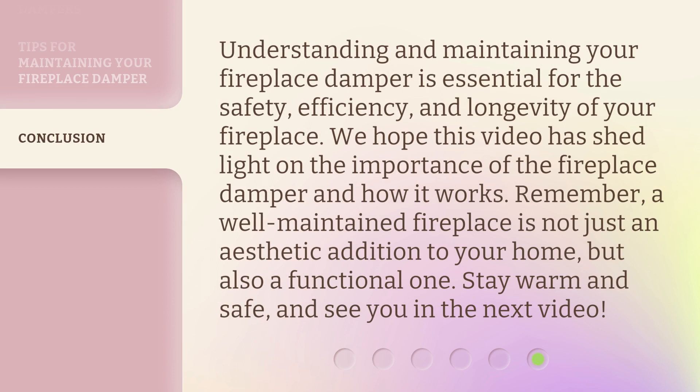Understanding and maintaining your fireplace damper is essential for the safety, efficiency, and longevity of your fireplace. We hope this video has shed light on the importance of the fireplace damper and how it works. Remember, a well-maintained fireplace is not just an aesthetic addition to your home, but also a functional one. Stay warm and safe, and see you in the next video.